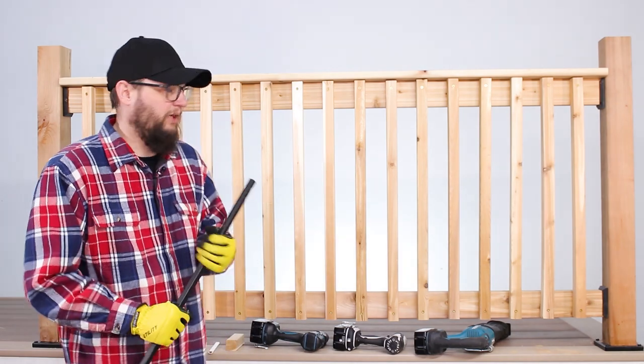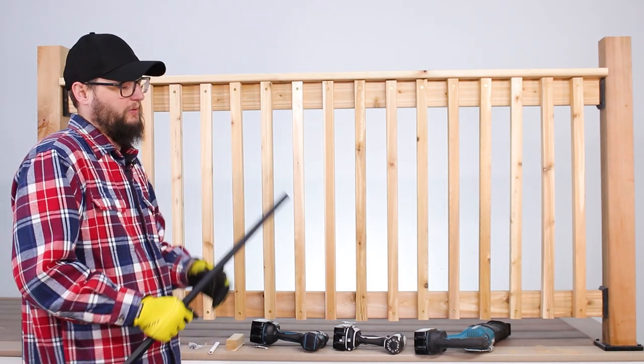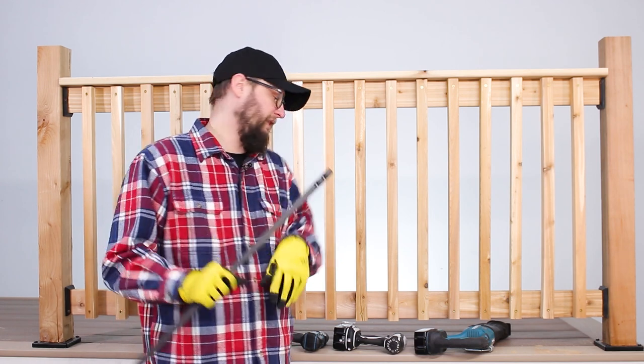Hi, I'm Chris from DexDirect. Today we're going to talk about replacing wood balusters with some solid steel Fortress face mount balusters.